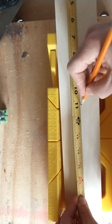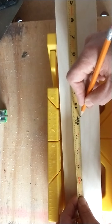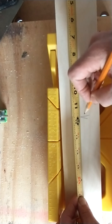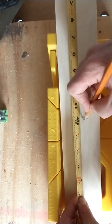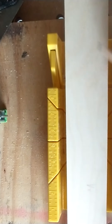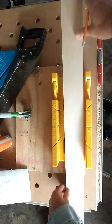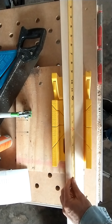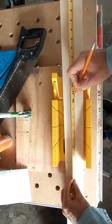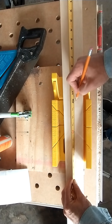Here's our eleven — one-fourth, one-half, three-fourths. I'm going to pull back to make a precise crow's foot, and I'm going to put an X towards the bigger number. Now I'm going to go to the other end, flip my board around, hook my tape on the other end, go to eleven and three-fourths, make my crow's foot, and put an X.